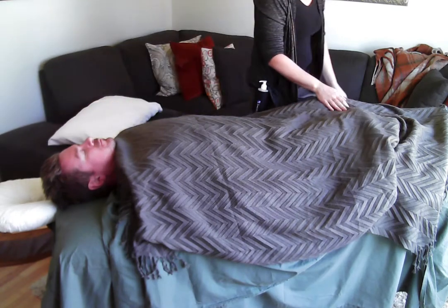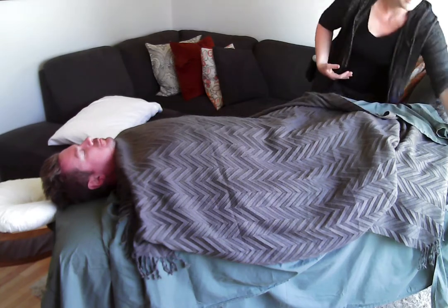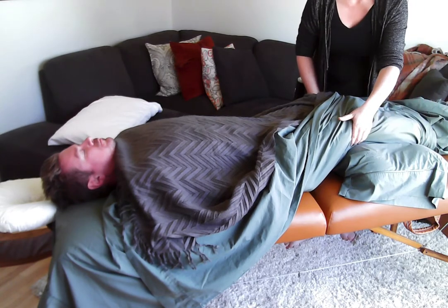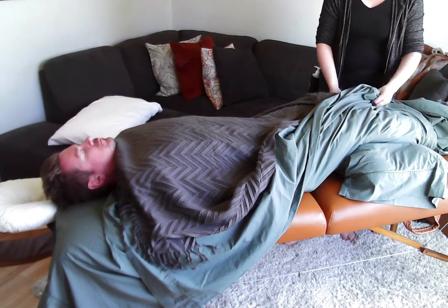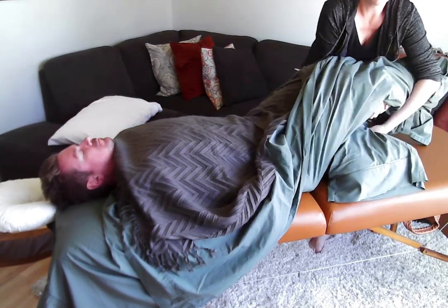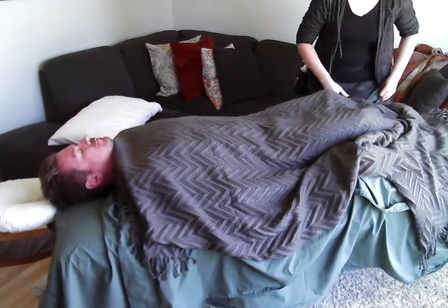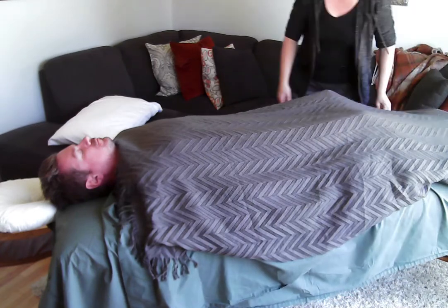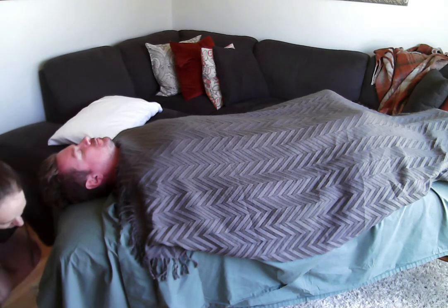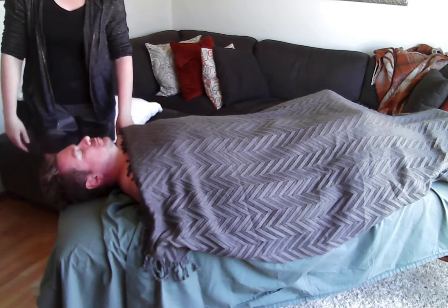Now reposition the lower pillow. Fold the sheets from the bottom all the way up so you can see the pillow, then move it up slightly so it's completely under the knees for comfort. Lift their legs and shimmy the pillow up right under their knees. Then go ahead and remove the face cradle and place it under the table so it's out of the way. Now they're in a nice supine position.